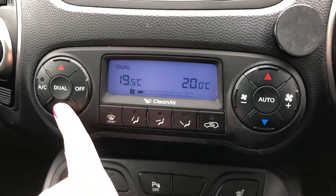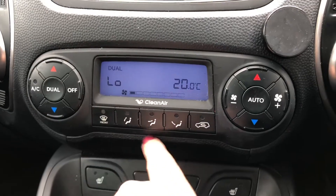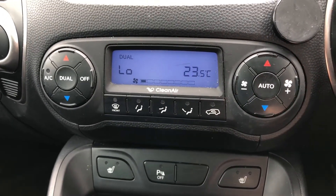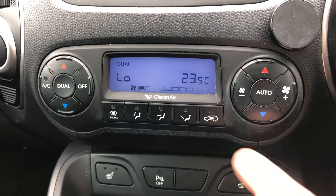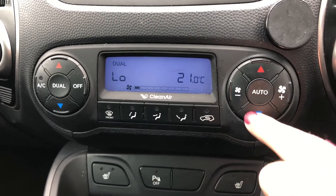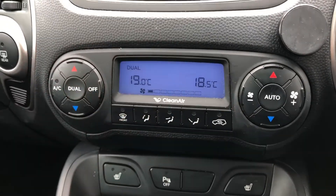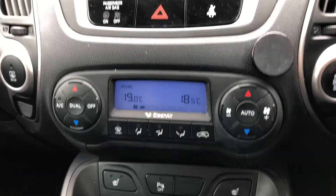Just above that is your dual climate control. A great thing about dual climate control is that I can adjust one side without affecting the other side, so it tailors to my specific needs without affecting any of my passengers. It really is a high-tech feature included with this car and it makes all the difference.